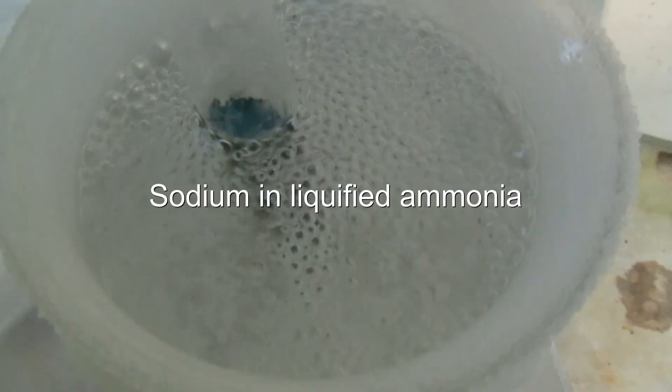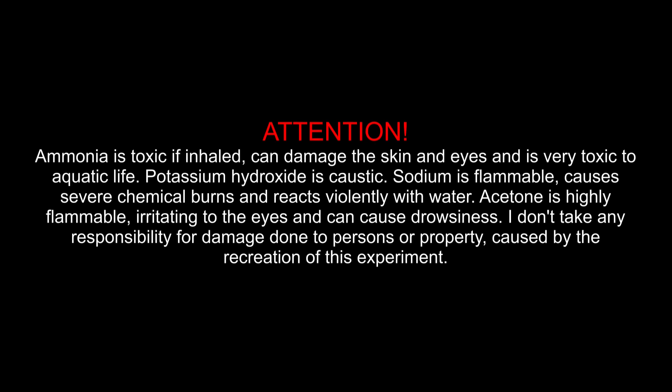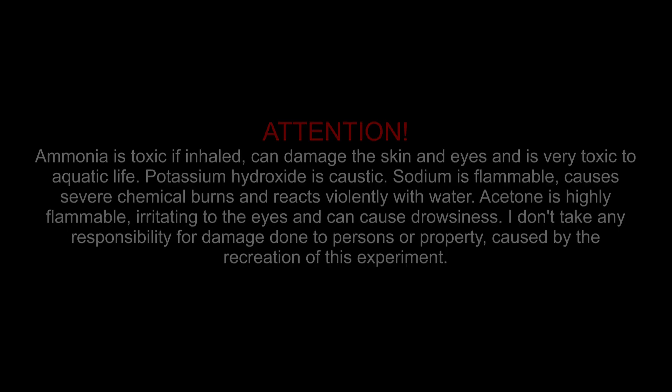Sodium in liquefied ammonia. Attention: Ammonia is toxic if inhaled, can damage the skin and eyes, and is very toxic to aquatic life. Potassium hydroxide is caustic. Sodium is flammable, causes severe chemical burns, and reacts violently with water. Acetone is highly flammable, irritating to the eyes and can cause drowsiness. I don't take any responsibility for damage done to persons or property caused by the recreation of this experiment.